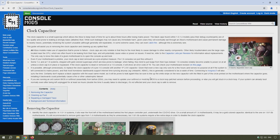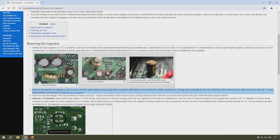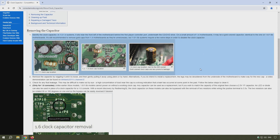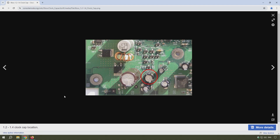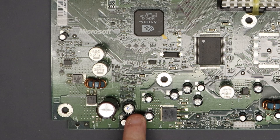I found a very useful website — I'll leave a link in the description — that has information and pictures of the various positions the clock capacitor can be in. Looking at it, my motherboard appears similar to the version 1.2 to 1.4 layout, so I assume this is a 1.4. Comparing the image to my motherboard, the capacitor appears to be the one near the bottom.